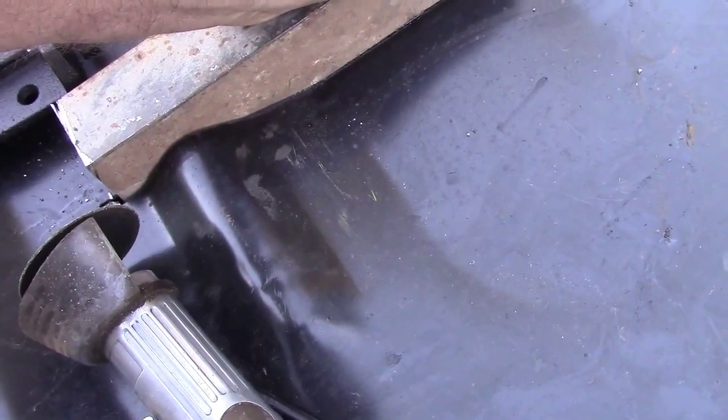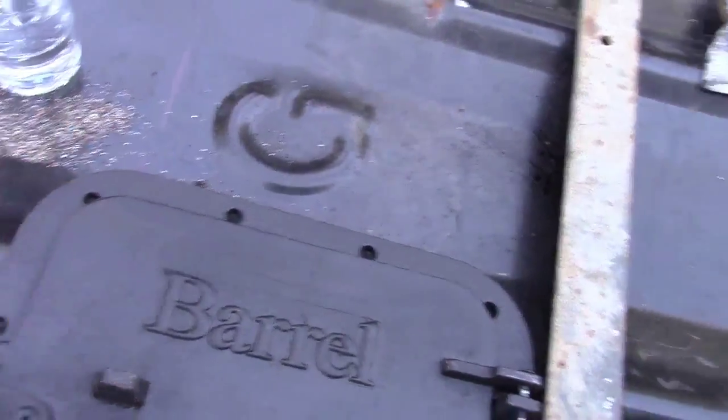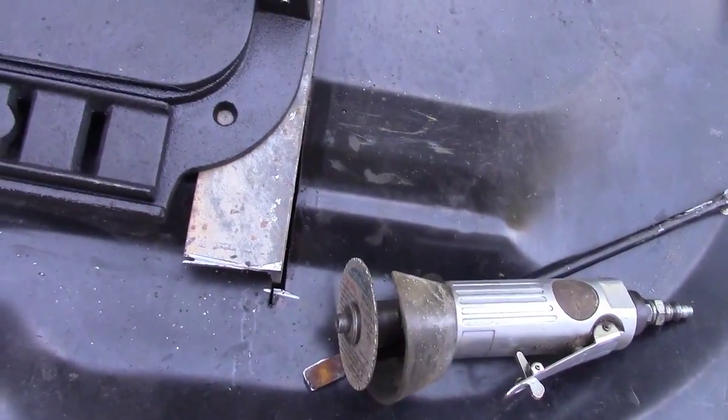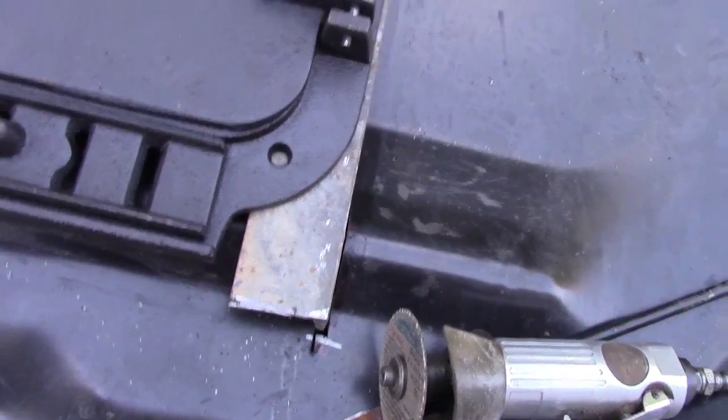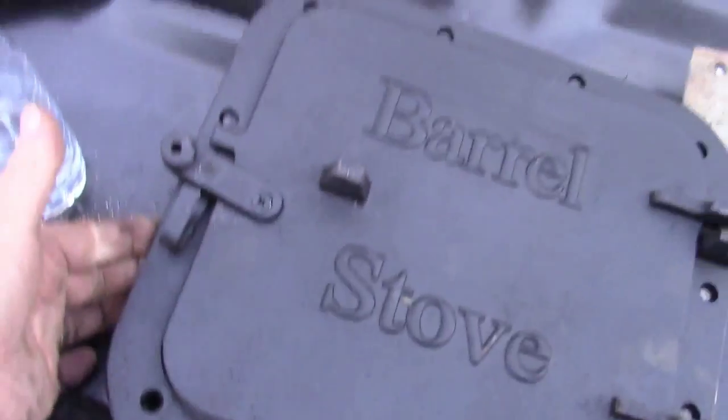I'll do what I can to get a decent weld on it. I'm going to do another one over here, another one across the top, across the bottom, then I'll paint it black to match. That'll fit right on there, and the other one will be over here.